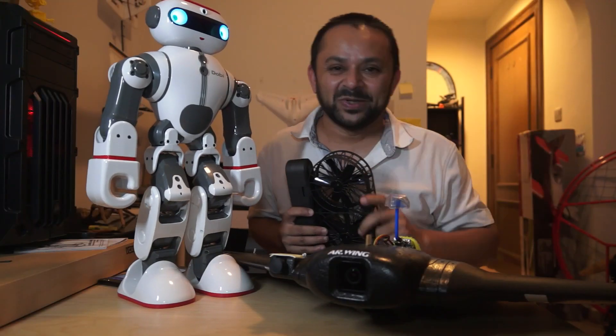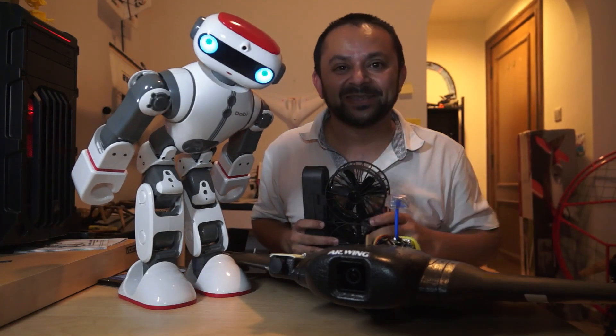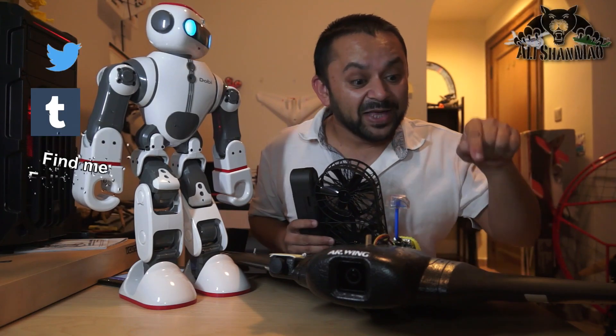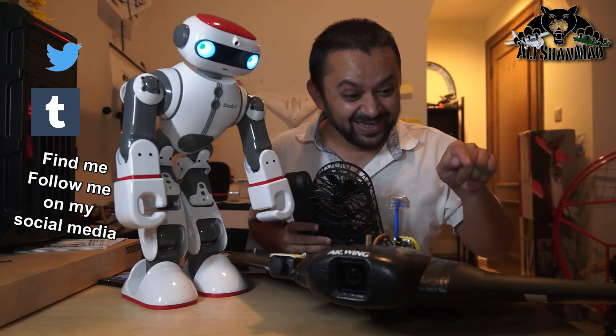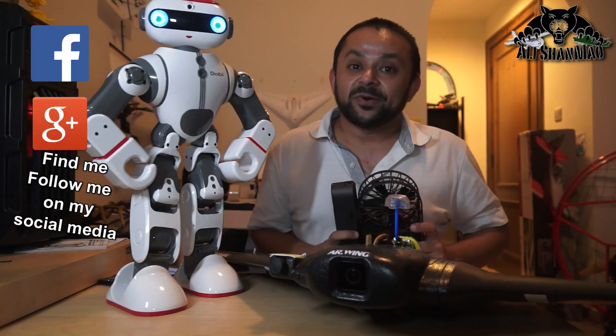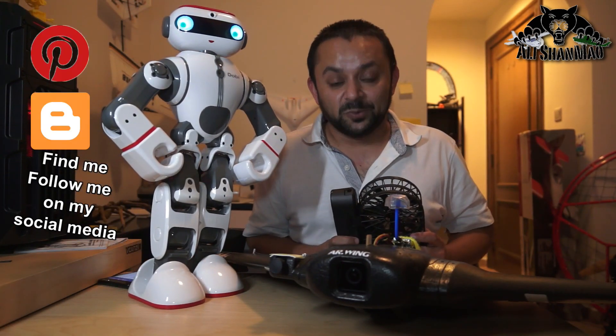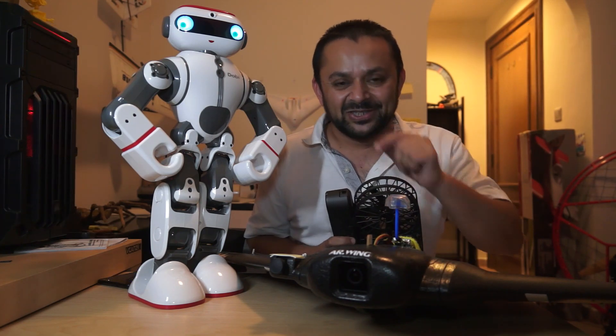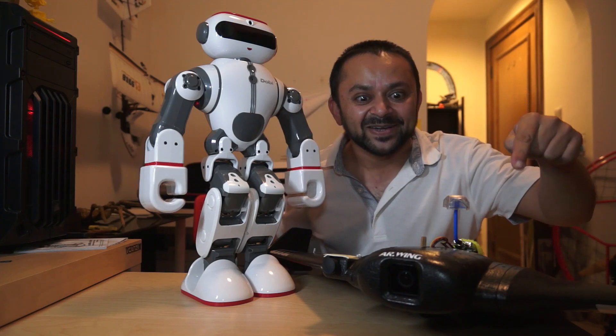Come on, you know what to do — hit that like button, it's right there. I know you can do it! While you're at it, also hit the subscribe button. Thank you very much for all your support towards my work. I post regular and fresh content on my channel just for you — hit that like button!